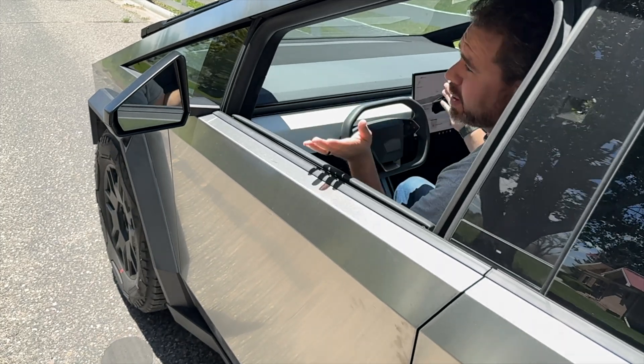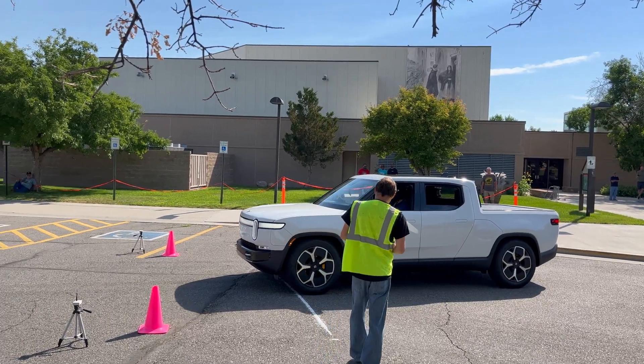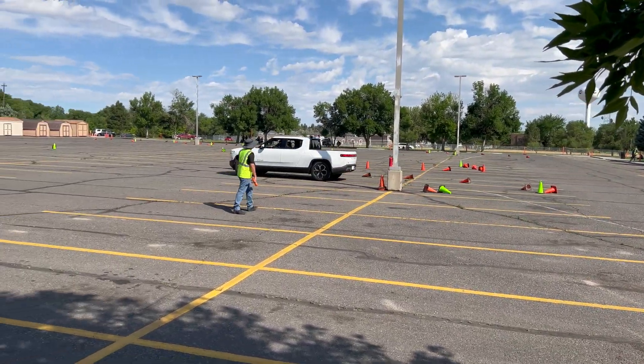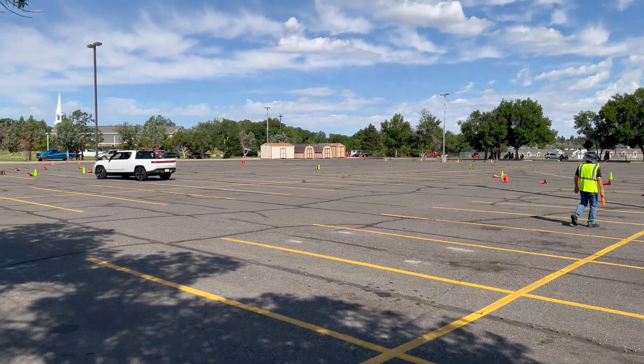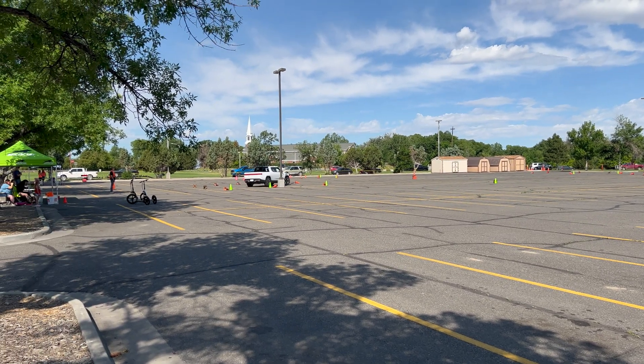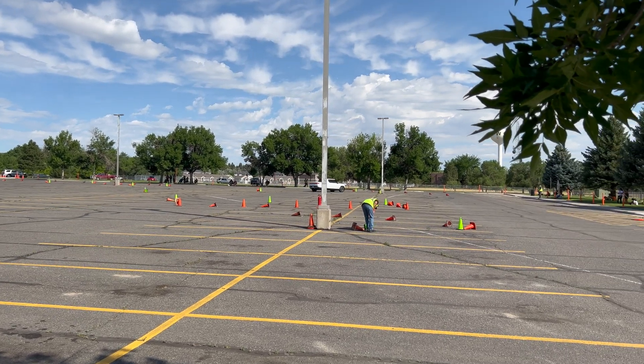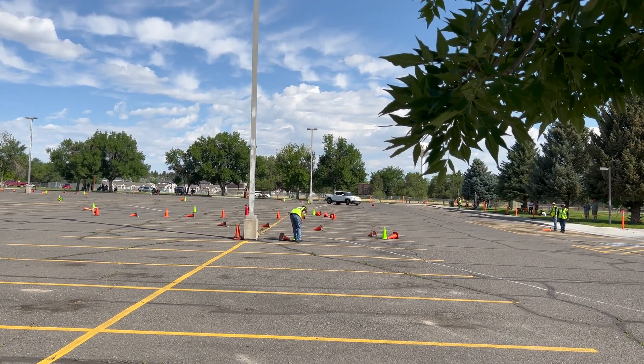There was a headline today about somebody doing autocross, which I will be doing as well in my Cybertruck, and they took fifth place — even though this is a behemoth and nowhere near as nimble as a standard autocross type vehicle. But they said the steer by wire and the four-wheel steering made all the difference in the world.